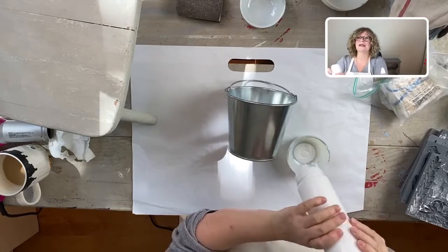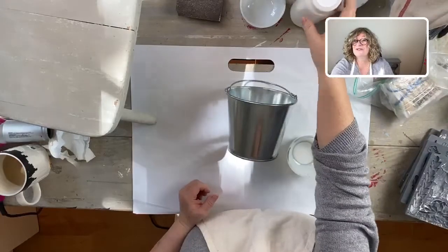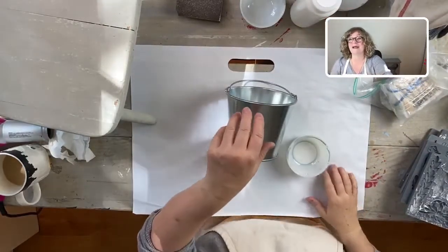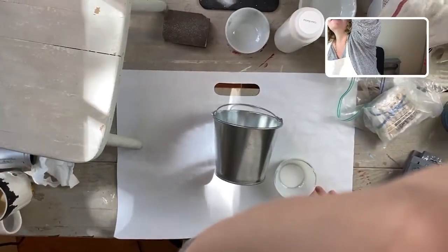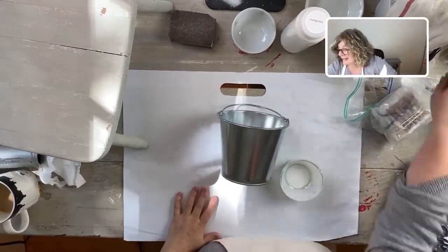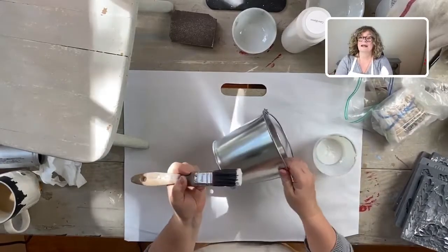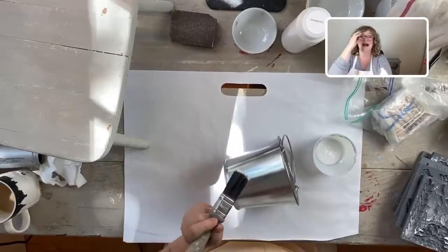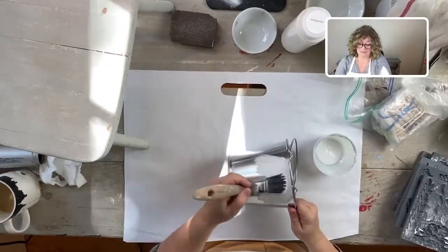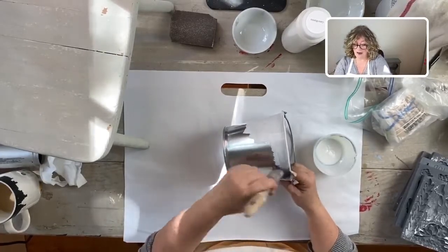My entire camera fell earlier, so I put two giant weighted things behind me on the camera stand. I'm just going to grab my little brush and dip it in. If you guys have ever used chalk paint, you know how it sticks to everything, and that's exactly why we love it.